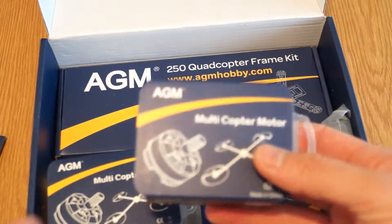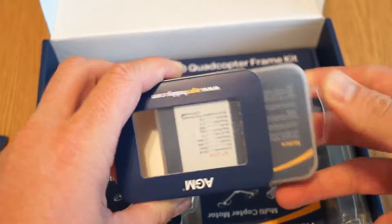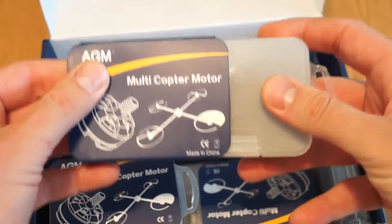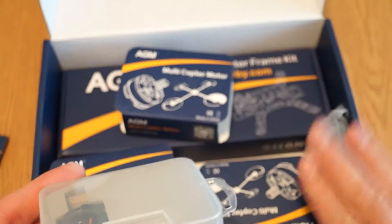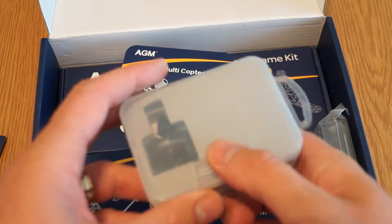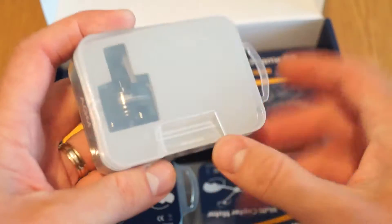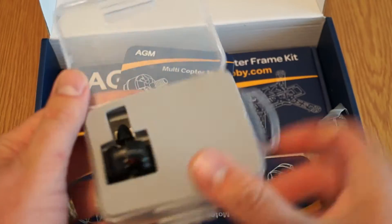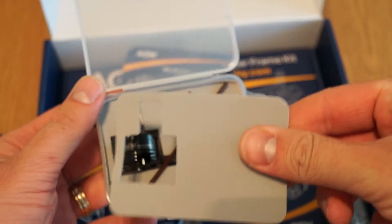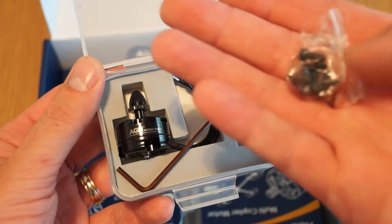Then the motors, which look really, really nice. They're all packed individually. So far, regarding packaging and the attention to details, I would say AGM Hobby is really, really good. Let me just take one out — again, good attention to detail, good protection. Looks really nice, and it comes with the screws.